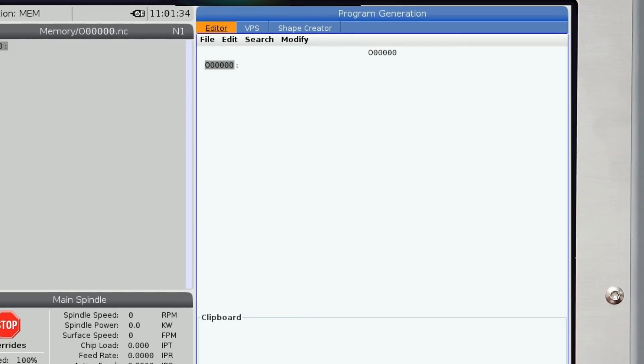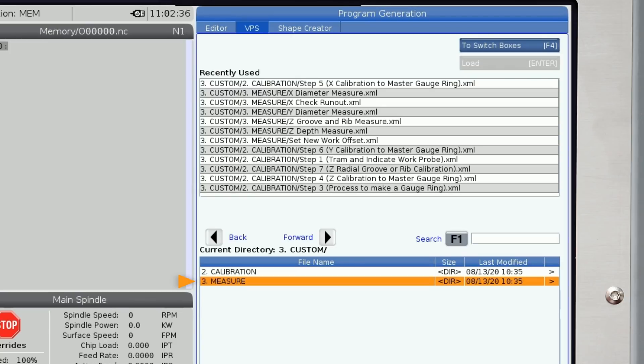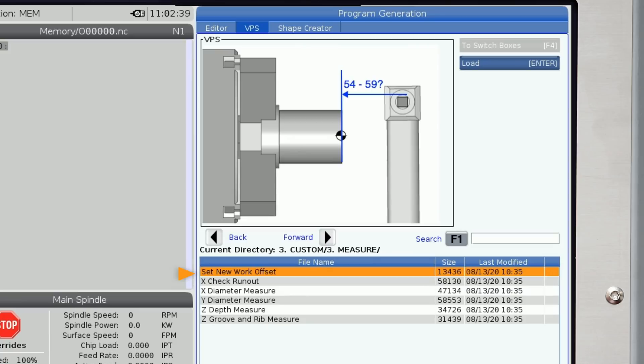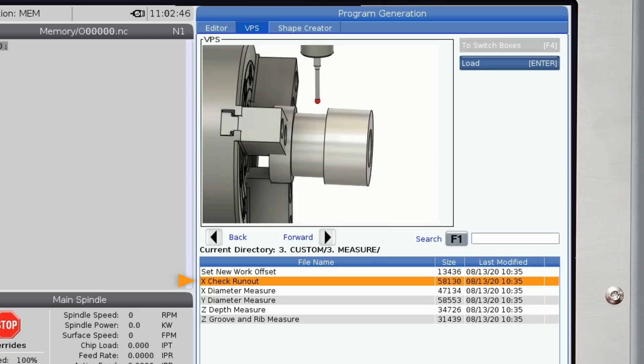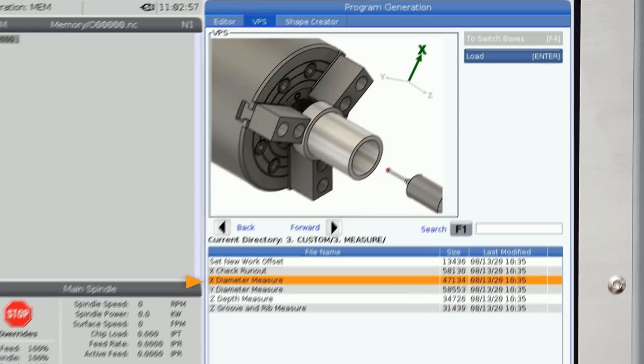I'll press Edit and cursor up to the VPS tab, then move down to the Probing tab and arrow right. We go down to Measure and arrow right to enter this menu. We have several routines we can select, and we're going to cursor down to the X Diameter Measure file. On the screen the animation shows the probe touching both sides of the part on the OD and the ID of the X axis.